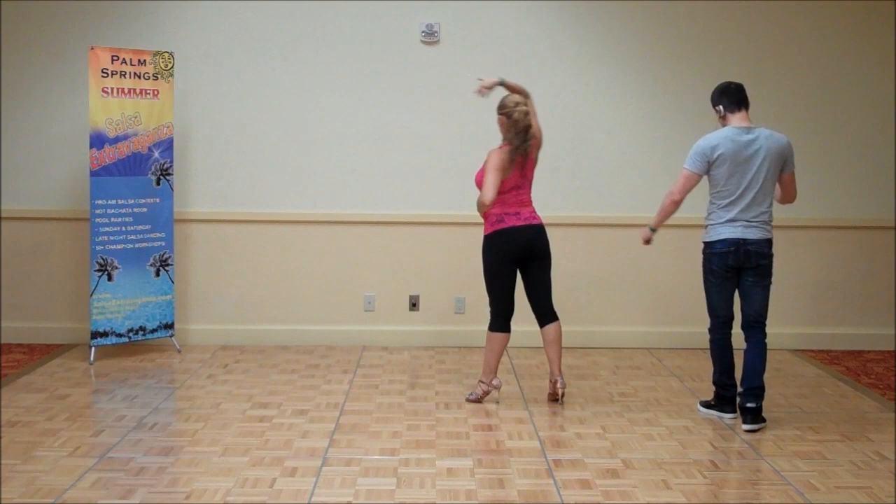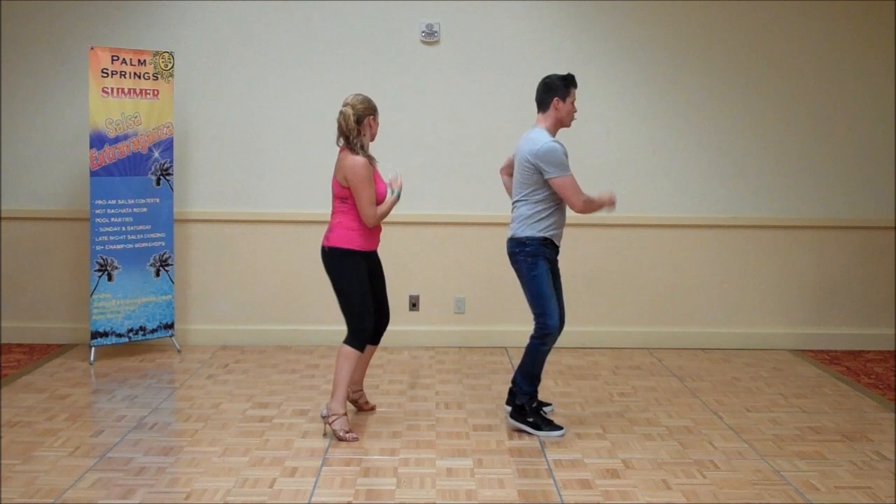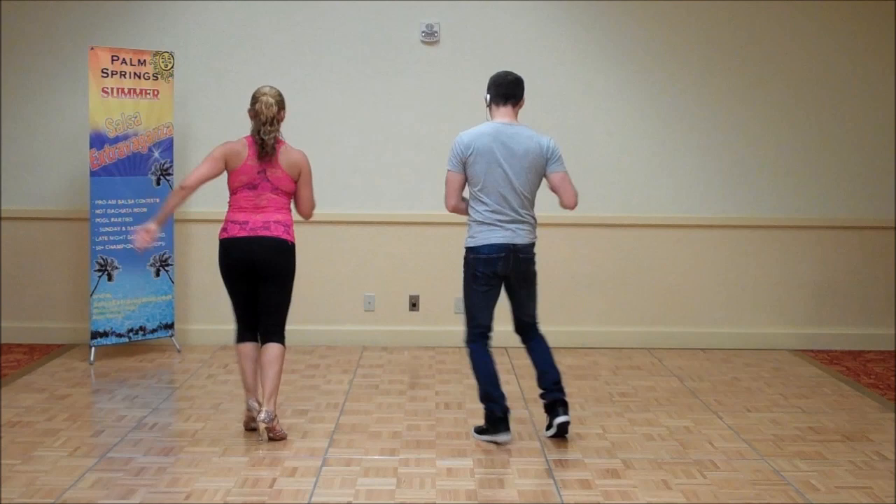Eight, one, two, prep, five, six, seven, and one, two, three, and five, six, seven, then one, two, spiral, five, six, seven, one.